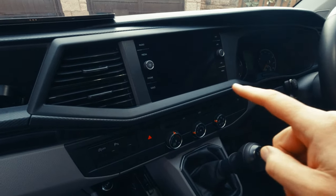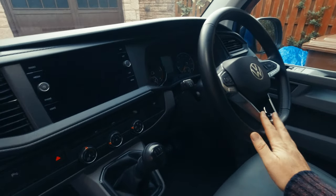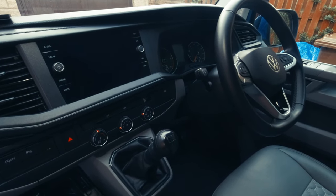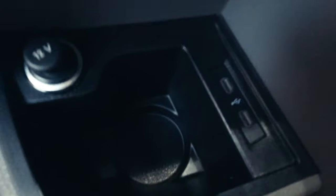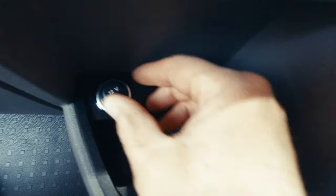I'm not going to go into detail about the driving controls, steering wheel, and all that kind of stuff — I'll put a link to my T6.1 review video where I go into all of that. Over here you've got a couple of USB points and a 12-volt charging socket as well.